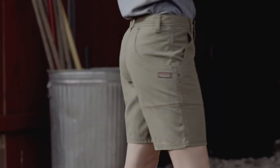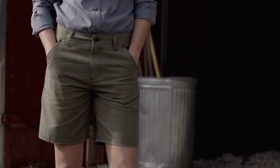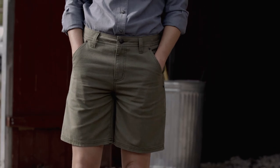The inseam is 8 inches, and they're Fairtrade certified sewn, which means the people who made them earned a premium for their labor. When temperatures climb, put your Women's All-Season Hemp Canvas Shorts to work.